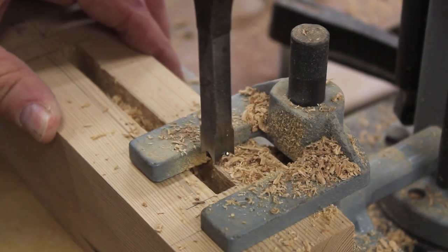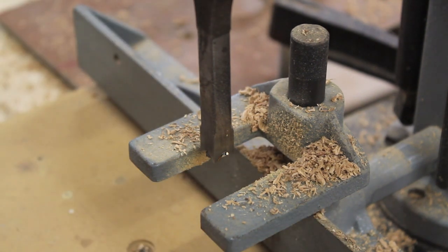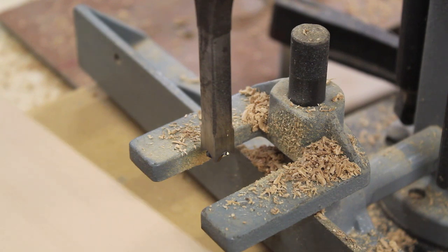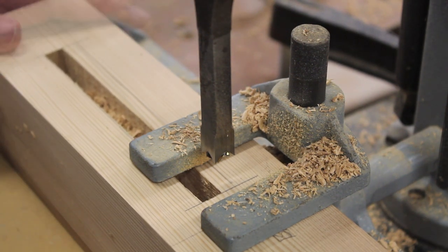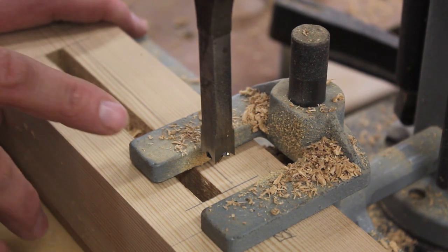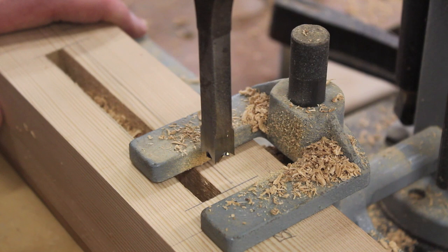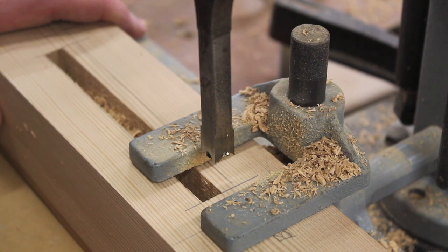I finished cutting one half of the mortise, and to cut the other half I need to remove the leg from the fence and turn it around. If you're wondering if you could avoid this extra step by using a larger bit — you could — but I find that any bits larger than 3/8ths are just too much for this mortising machine to handle.